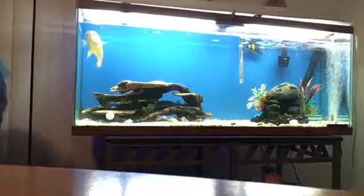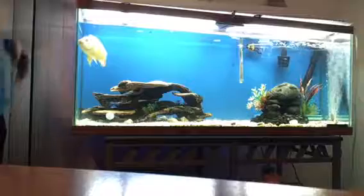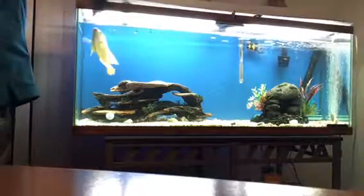They're very interactive. He'll eat out of my hand.